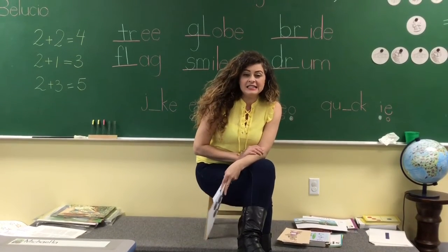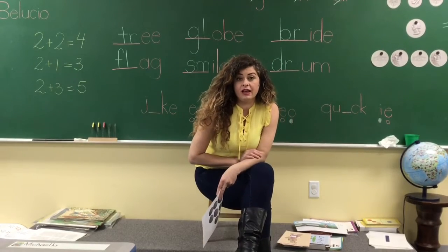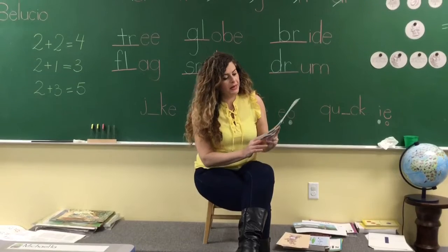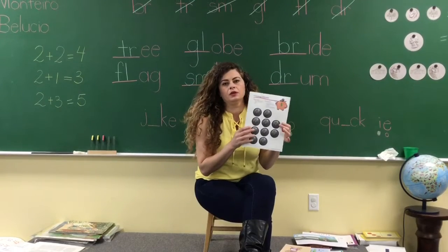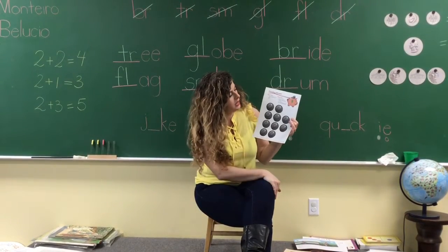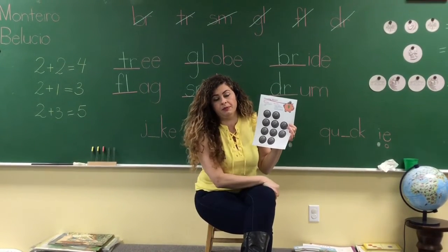Okay my kids, my adorable kids, you don't really have a project today but we're missing coins in your piggy bank. Now that you have your piggy at home, you can do this. You're gonna have nickels — the page is 99, and it's on the back of your papers. All the projects are on the back of the paper that you have at home.